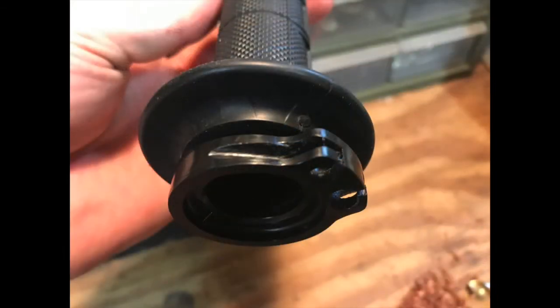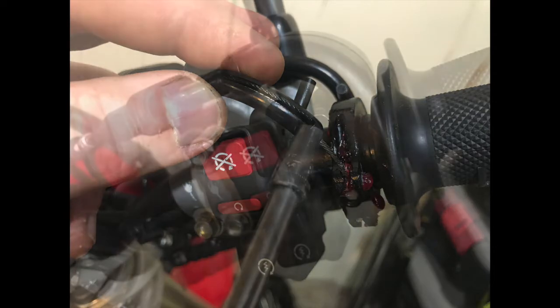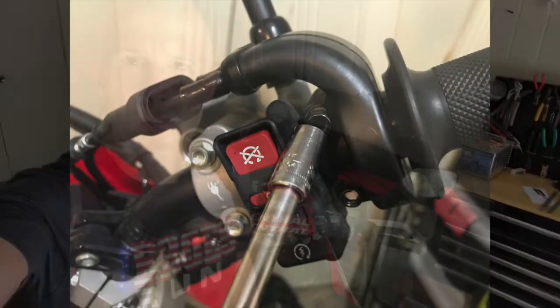That's all there is to it. Once you get that done, just lube it up real good, put your cables back together, put your throttle back together, and you're finished.